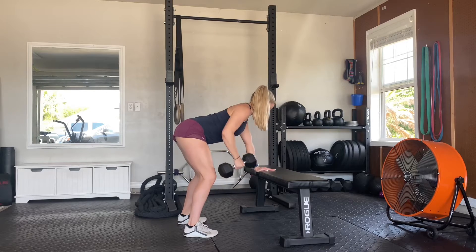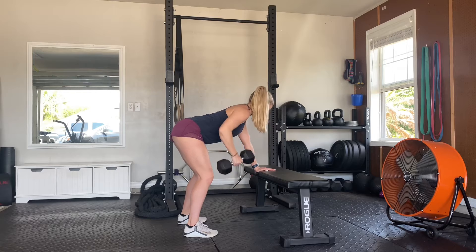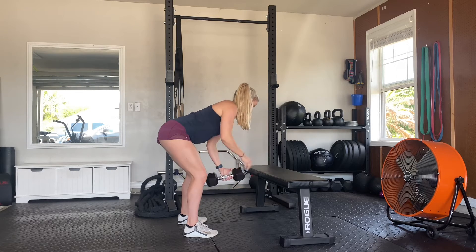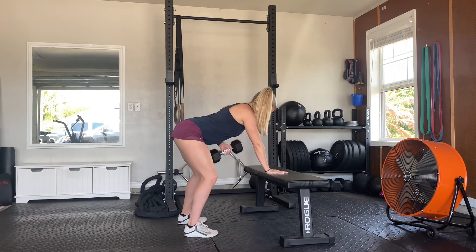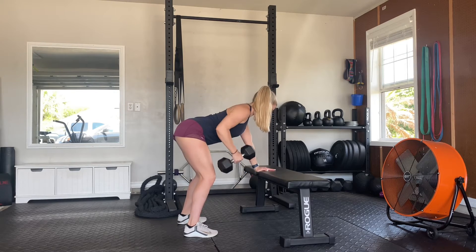For the single arm dumbbell row, we'll start with one hand on the bench in a tabletop position. The feet are going to be about shoulder width apart. From there, keeping the back flat, we'll pull the dumbbell to the outside of the shoulder, squeezing the shoulder blade back as we pull.